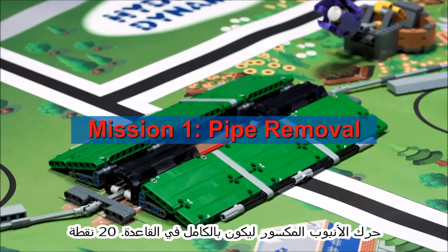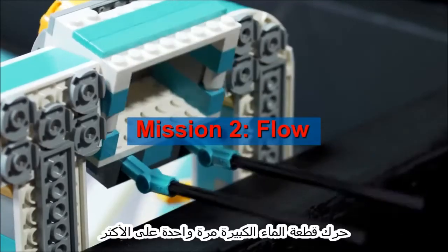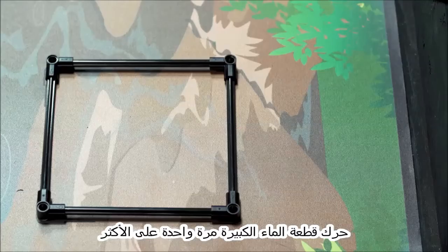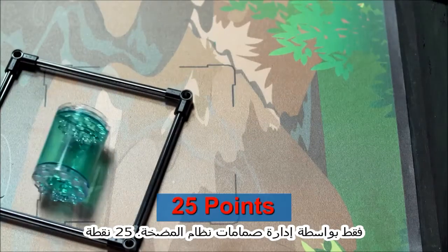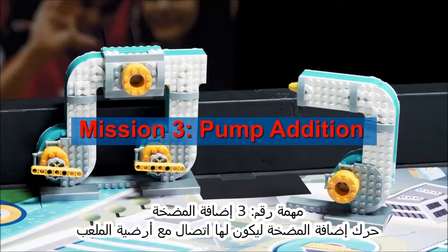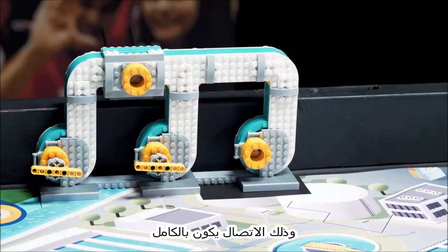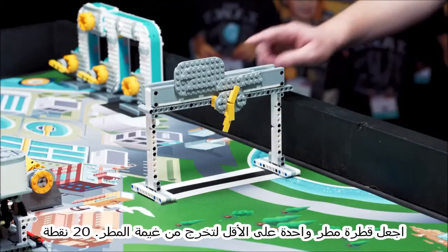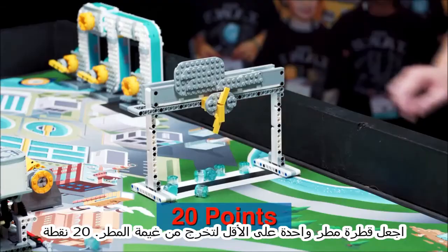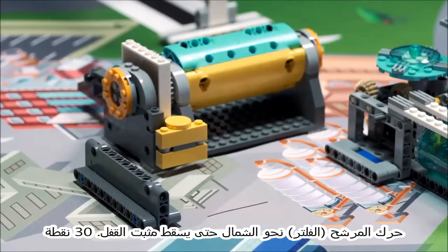Move the broken pipe so it is completely in base. Move a big water, one time maximum, to the other team's field only by turning the pump system's valves. Move the pump addition so it has contact with the mat and that contact is completely in the pump addition target. Make at least one rain come out of the rain cloud. Move the filter north until the lock latch drops.